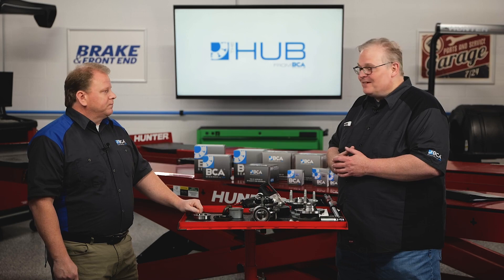Well, thank you, Matt. No problem — great information there. Thank you.